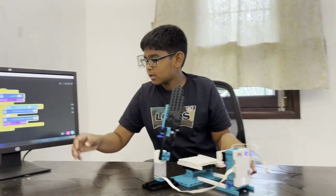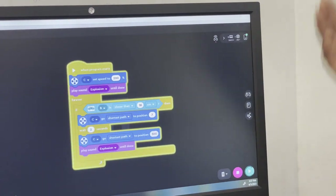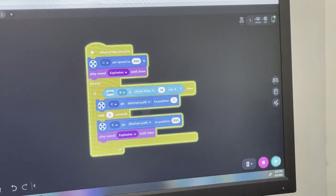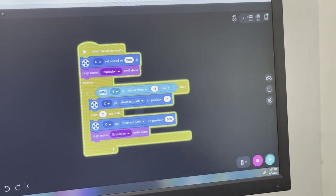So this is the code here. I set the C motor — which is this — to 200%, making it fast like a real hand. Then this explosion sound is what you hear when it starts. Then you see this forever loop — as I said, it forever continues.